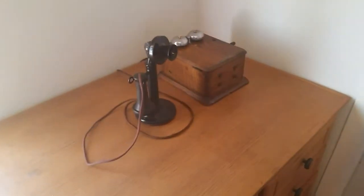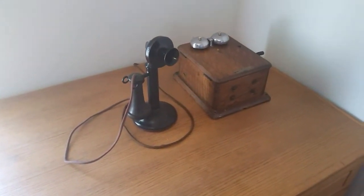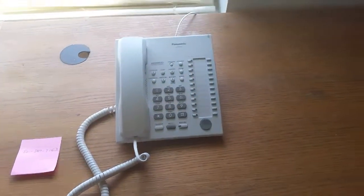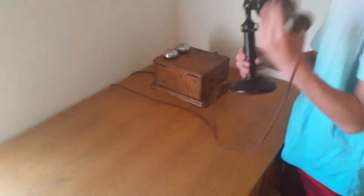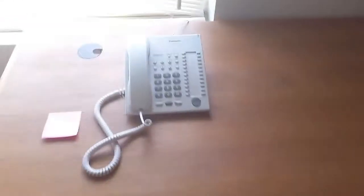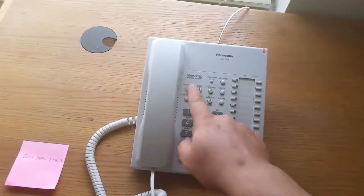So to place an outgoing call without a dial, we have to go through an operator phone like they did in 1915. This is our operator phone over here. Go ahead and go off hook. As soon as it goes off hook, it'll ring this phone. We'll go ahead and answer the intercom.